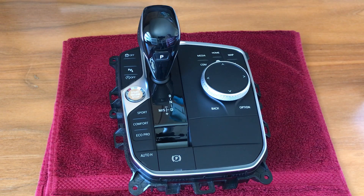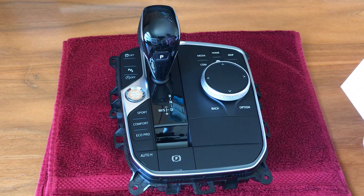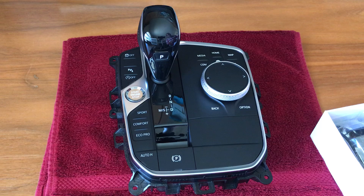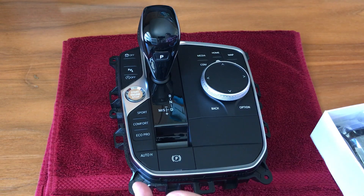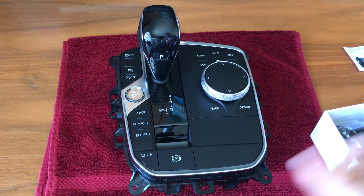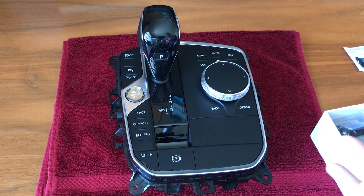Hello everyone! Now we're getting to the highlight of the Crystal series: the new Crystal gear lever. We're going to show how this is installed on this center panel assembly, which is from a 2019 or 2020 330i.